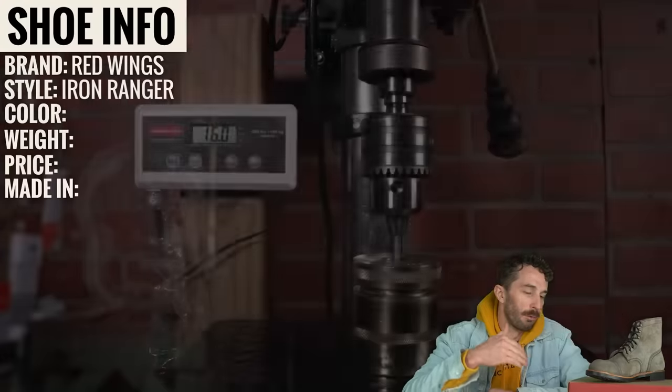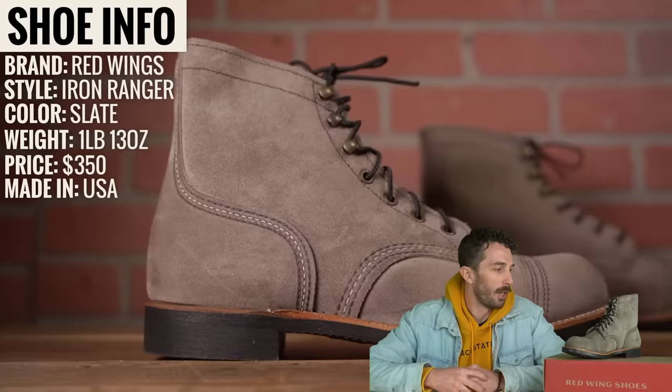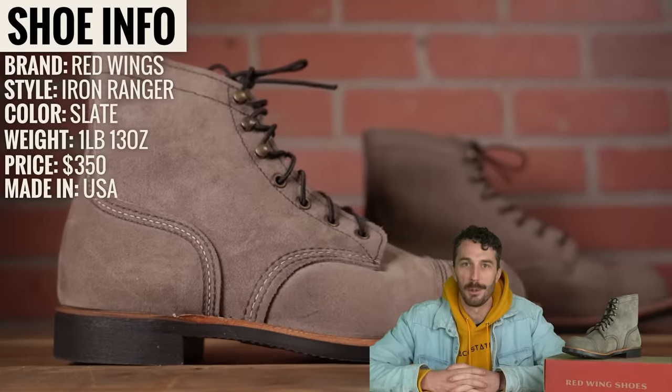So to do that we're going to cut them in half and run it through our tests to really see if the Iron Ranger is everything it's cracked up to be.